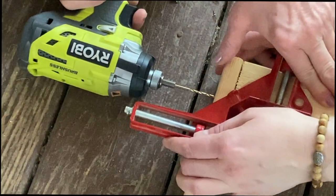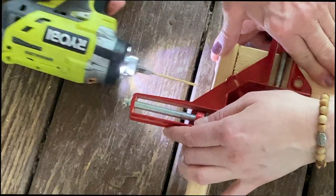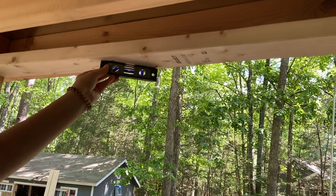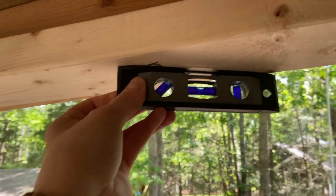We're going to take it off and screw the jamb together — attaching it right here and then bringing it back up into the opening. Because we do not want the wood to split, we are going to drill pilot holes first. We've created our jamb and we're checking for level — and as you can see, we are level.